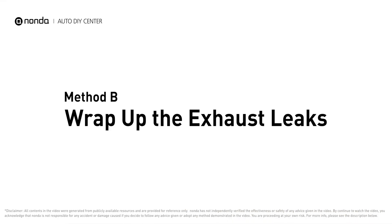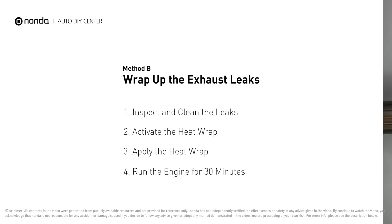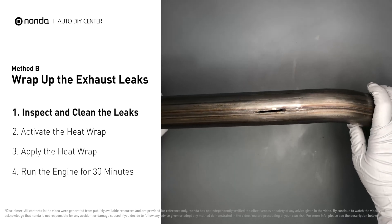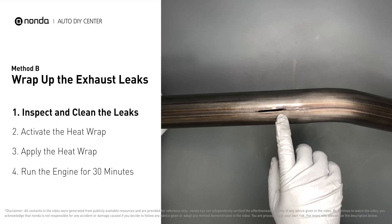Method B: wrap up the exhaust leaks. Exhaust pipes are made out of rolled steel and there is a welded seam on them. The seam will often rot and leak.